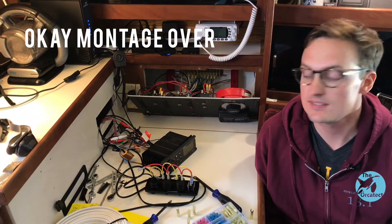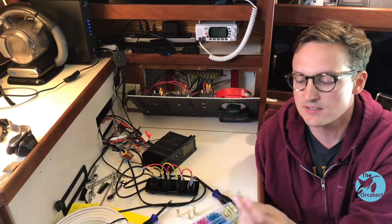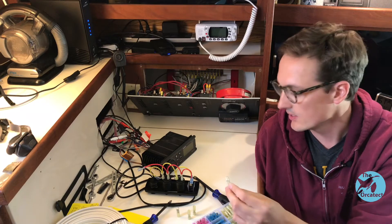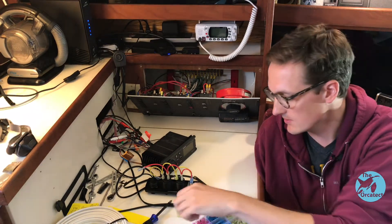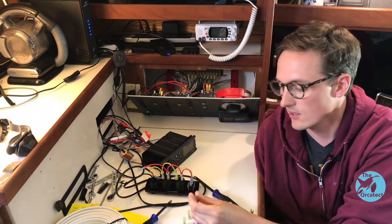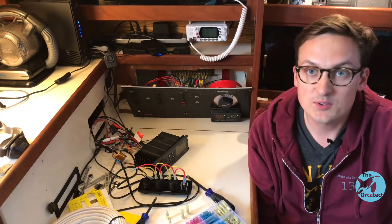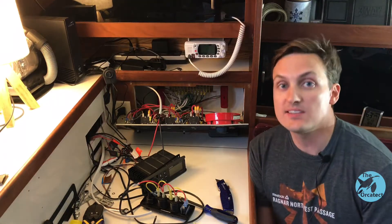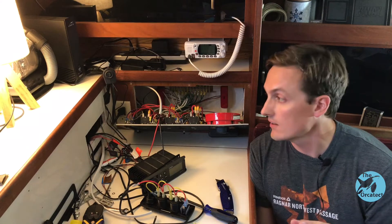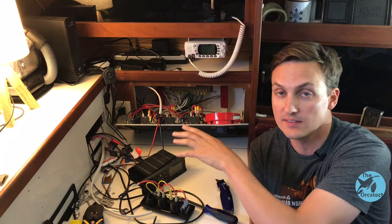It's been a minute since the last step because I realized that to finish the job I needed some electrical connectors I didn't have. I'm going to need some spade connectors and a ring connector for the ground bus bar. Just in case you were wondering, the power is completely turned off in here right now, because — safety.